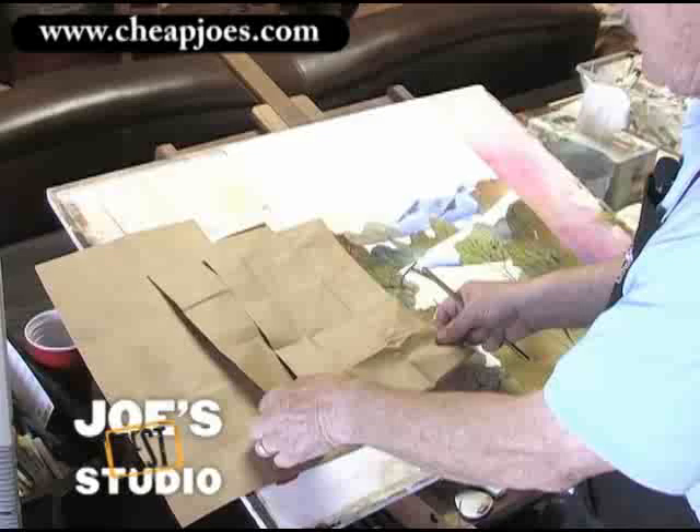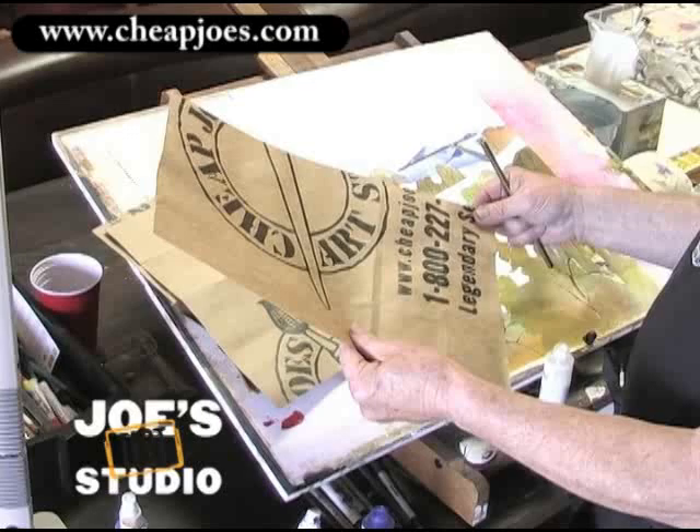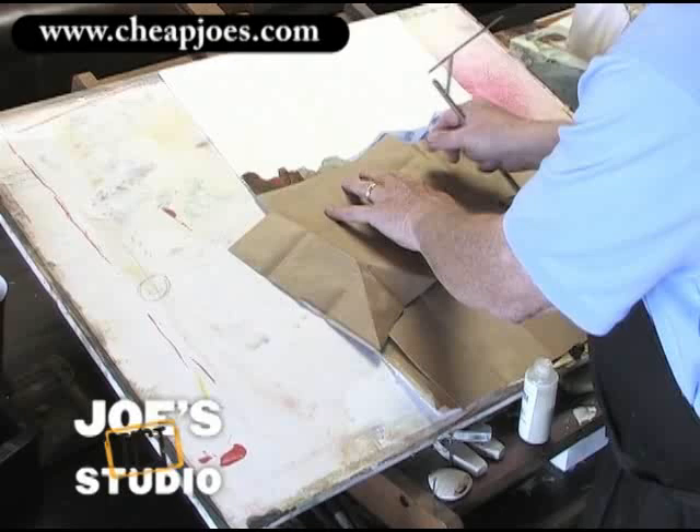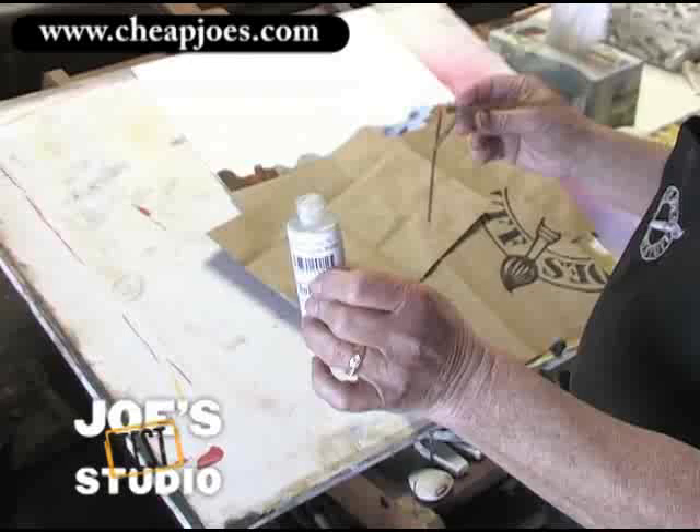I've cut up this paper bag — it was actually a Cheap Joe's bag. If you come to our studio or to our outlet store, we'll give you one of these bags. We hope it's full of product. I'm going to use this bag to lay over the painting in the foreground where I don't want the spatter, and I'll even put a little piece right up there. I'm going to use the coastal fog color to begin.